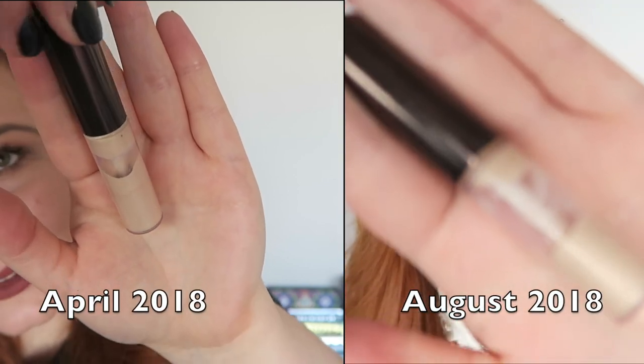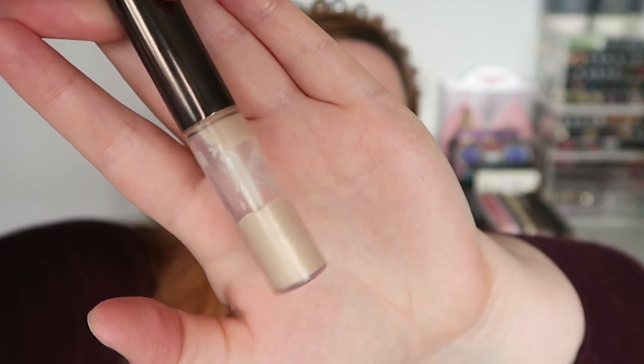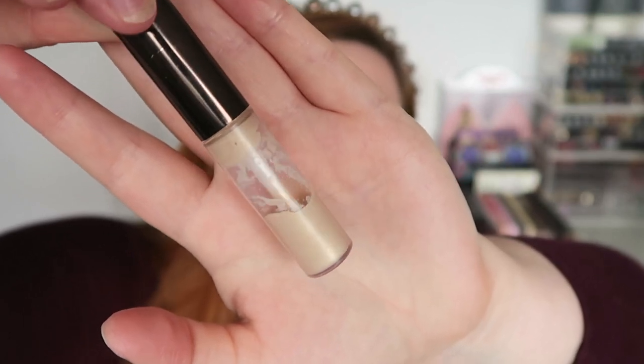The next product is my Becca Shimmering Skin Perfector, the liquid one. I actually kind of hoped I would have finished this by this update, but sadly that has not happened. No matter what I mark it with it just seems to rub off. I have been consistently using this but hopefully maybe by the next update I'll finish it. I do think I'll finish it within the year, but it's definitely going slower than I thought.